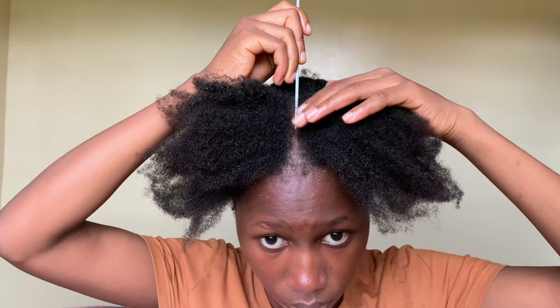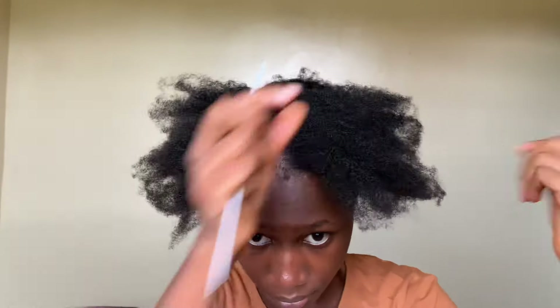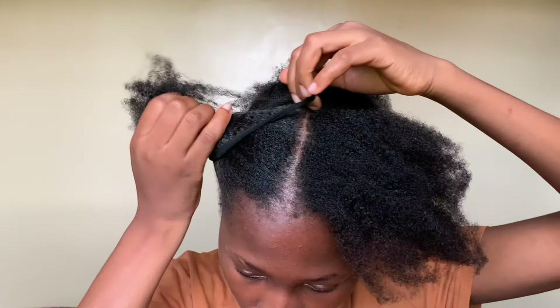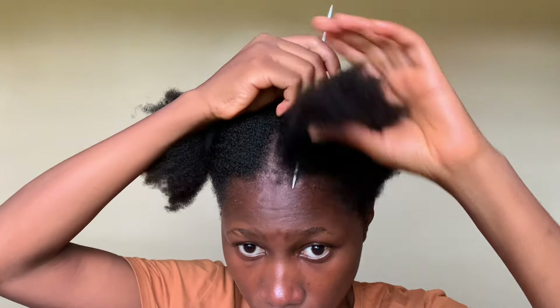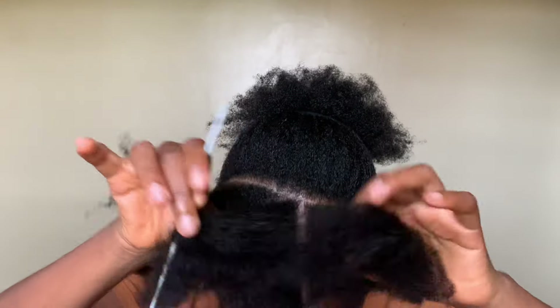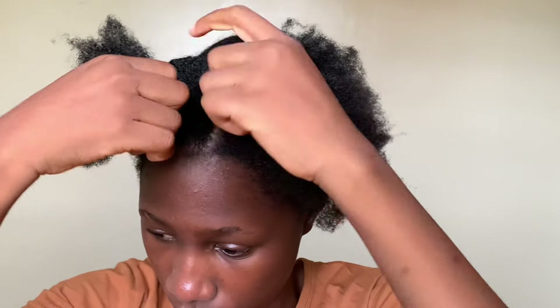I made the center part because I wanted to have straight lines. I like to use a knitting pin to get my lines clean. You'll notice I'm alternating between using a rat-tail comb and the knitting pin — I'm just parting from back to front as I feel this gave me more direction.